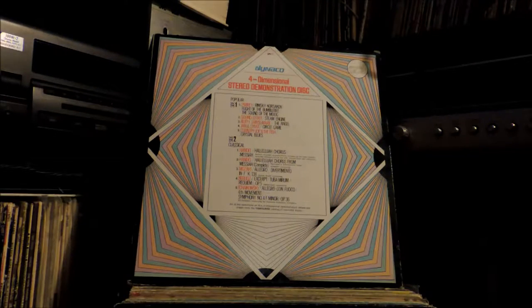Hi everyone, this is Terrence Tucker, TerryT1976, giving you a brand new update on my Quadraphonic LP collection. This has been a long time in the making and it's seen a lot of changes since the last time I uploaded a video regarding my Quad LP collection. But today I'm going to give you a brand new update with some old favorites as well as some new additions.